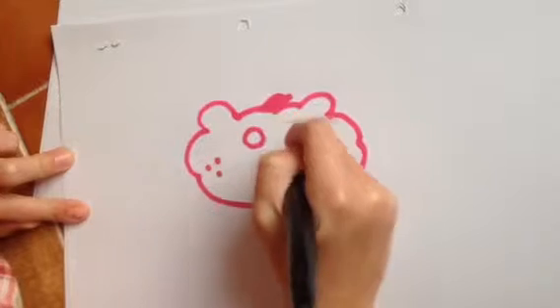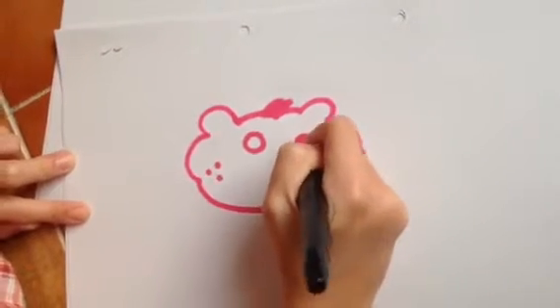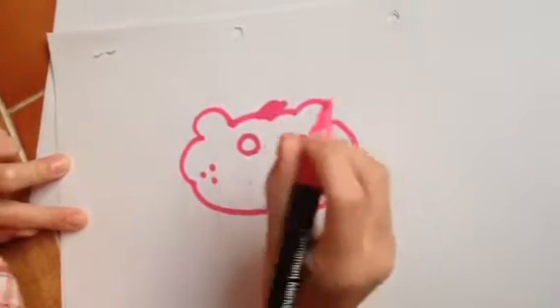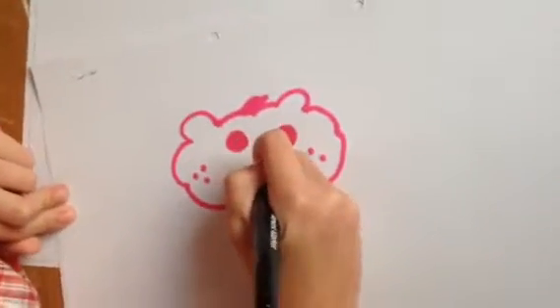For the eyes, we're going to do one eye. Oh no. But we're just going to have pink eyes, because this is going to be our teddy bear.